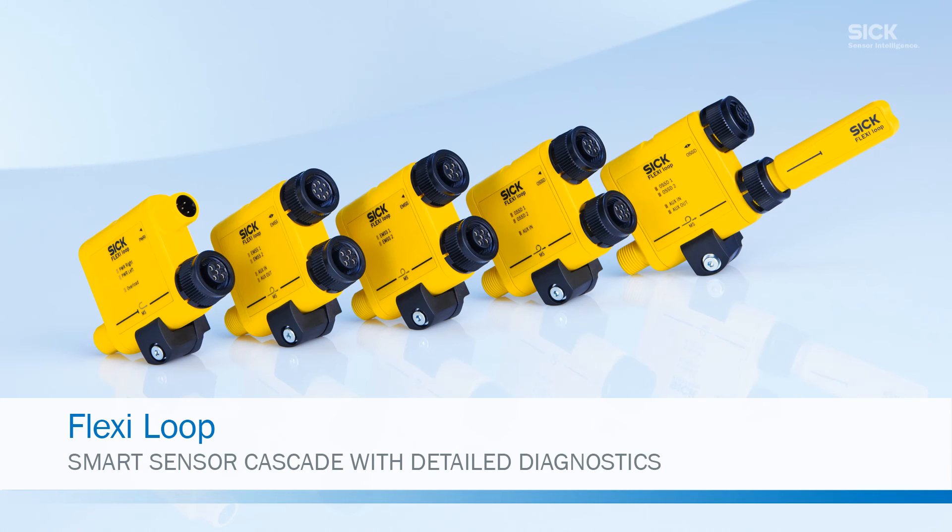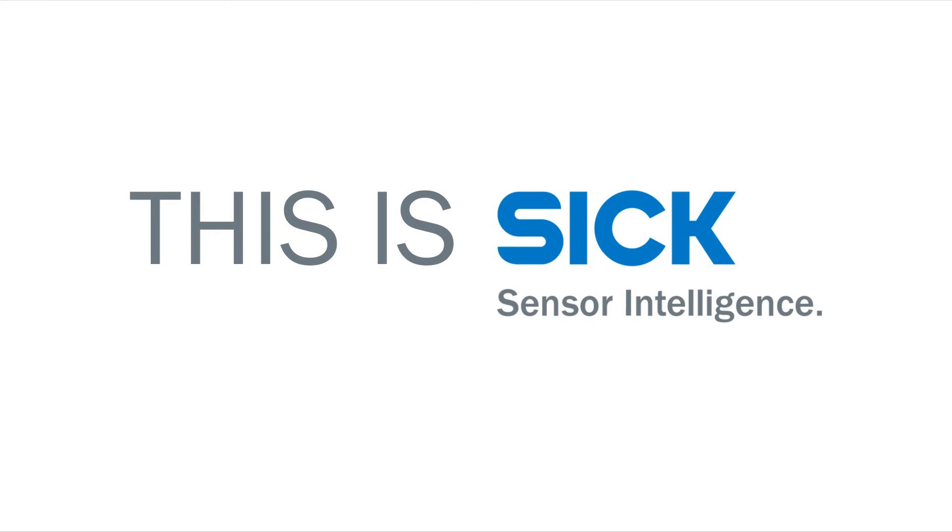Flexi-Loop — the clever sensor cascade, complete with diagnostic functionality.